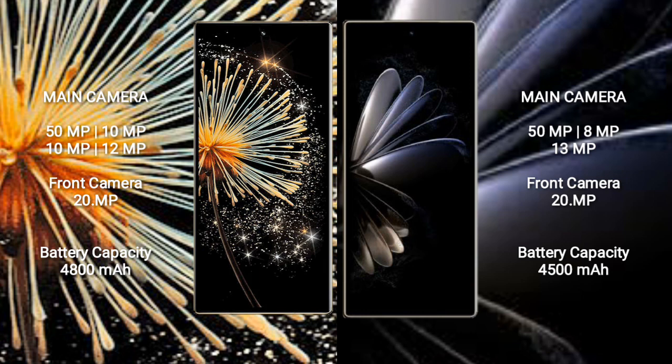Xiaomi Mix Fold 3 has a 4800mAh battery with 67W fast charging support. Xiaomi Mix Fold 2 has a 4500mAh battery with 67W fast charging support.